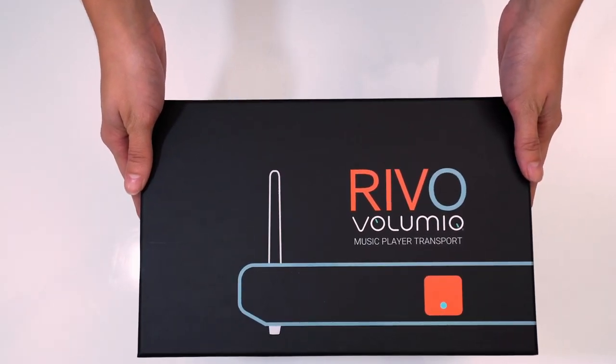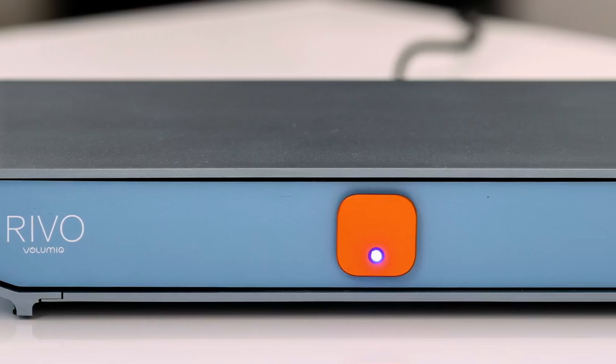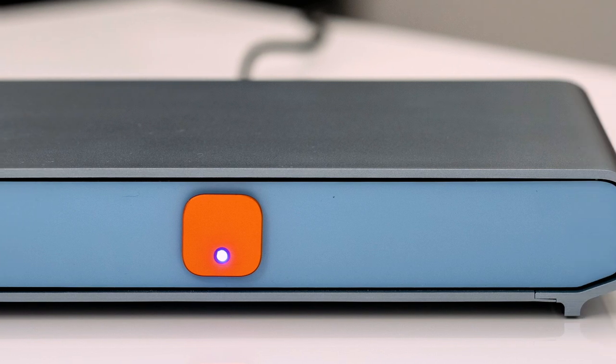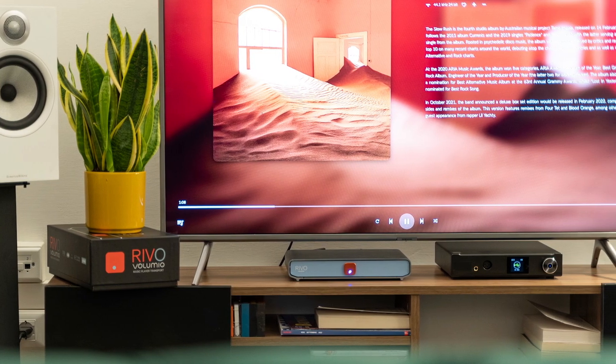Revo is the ultimate digital streamer designed with one purpose in mind: to deliver the best possible low-noise and jitter-free digital signal to your DAC, so that you can enjoy your music in the highest quality possible.